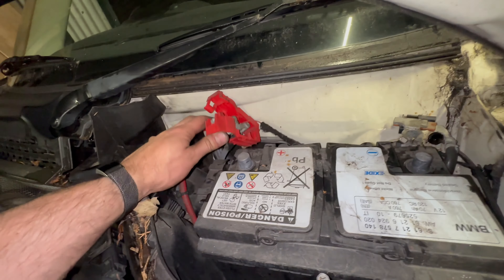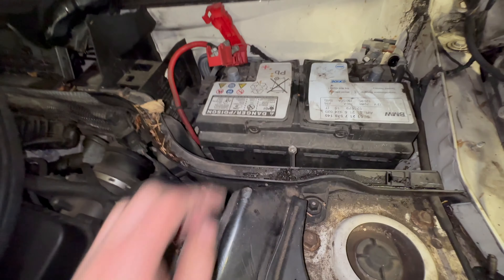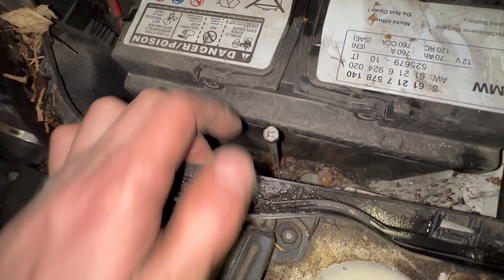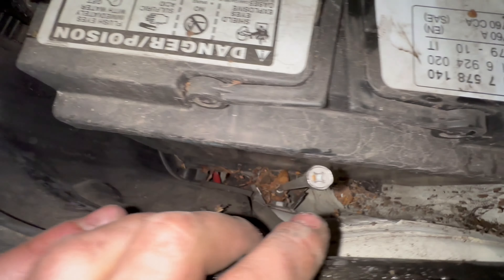That gives us a bit more room on the positive here. Now undo this 10mm — either with a 10mm socket or with a cross-head screwdriver — and this is clamping the bottom of the battery.